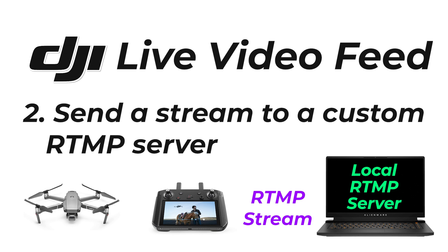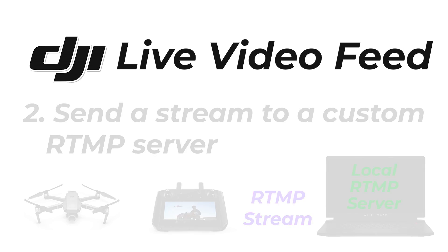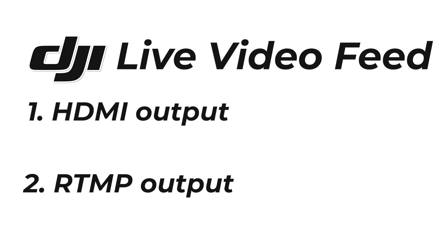You can also send it to YouTube or Facebook, but if you want to mix it in vMix you'll need to have a custom RTMP server. We're going to briefly go over those two methods in this video.